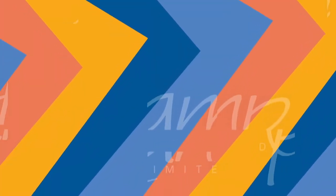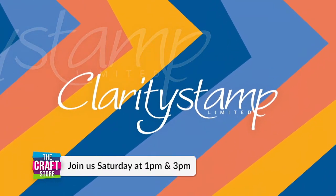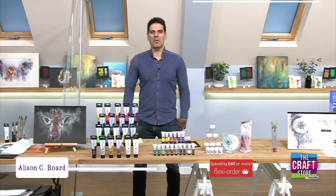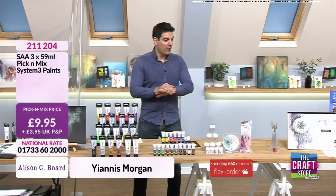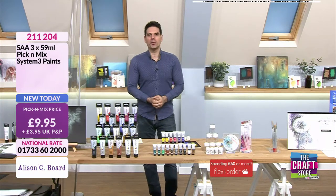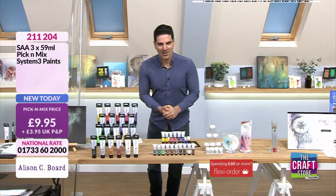If you like my style and you like what I do, then please join me, Barbara Gray. Well, hello everybody, and a warm welcome to The Craft Store. We're kicking things off in style with a phenomenal show for every artist out there, and every crafter as well. I would like to introduce you to the extremely talented Alison Bord.